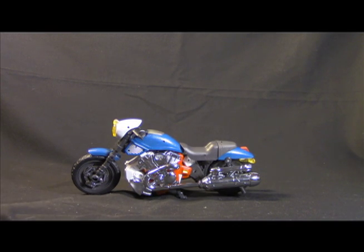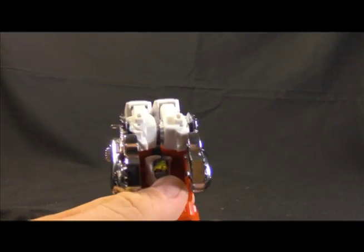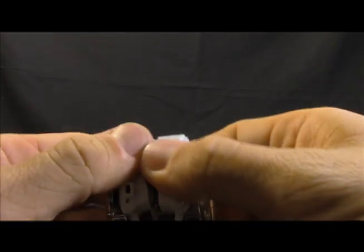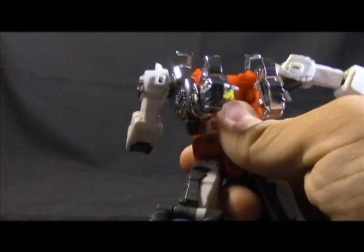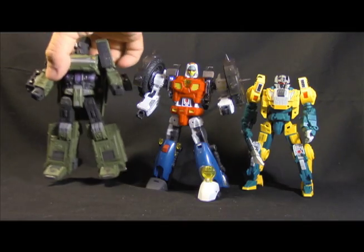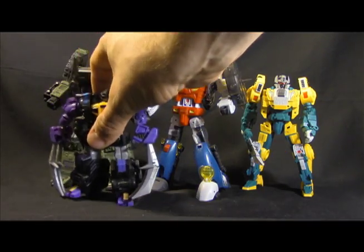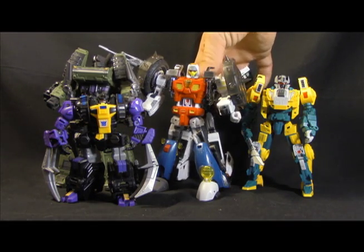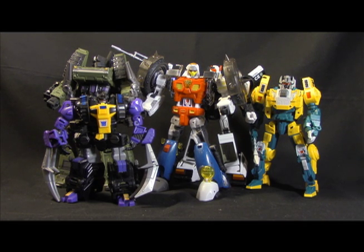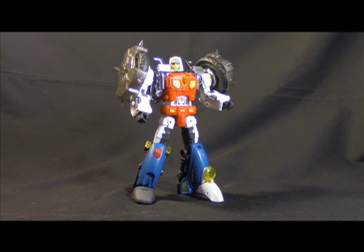Not a lot of complaints with the bike mode. Getting back to bot mode: because of the tolerance issues, it's not easy to get the shoulders out. There's really only one way — separate them, pull them down as far as they'll go, pull them out, open up — and they'll have no problem. Do it any other way and you won't be able to get it. Size comparison-wise: he's a decent size, not much difference between him and Prowl. He won't square off against Optimus, but he'll look good squaring off against a masterpiece car.